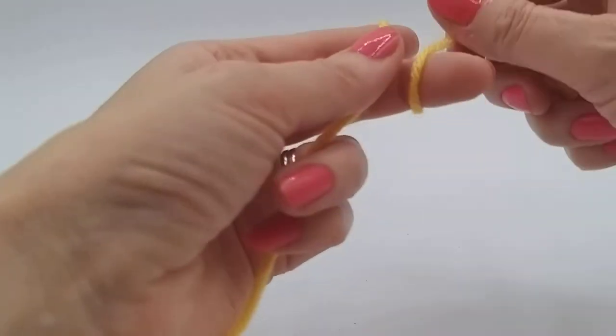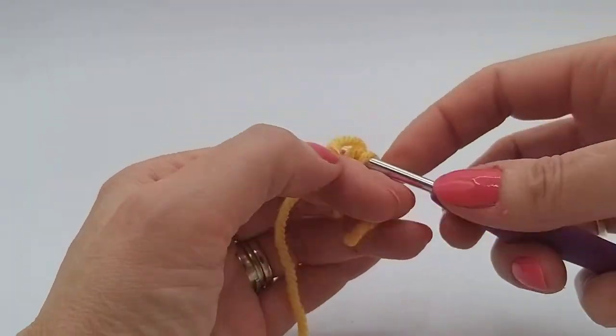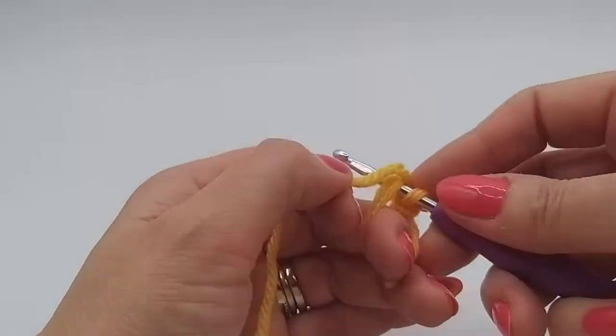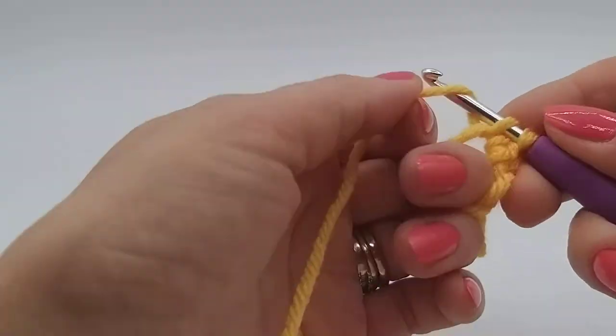So I'm just going to work quite quickly on this. If you do need a tutorial on the magic circle, we do have a separate one that will take you through it much more slowly. But this is presuming that you can already do these things, so we're just going to do a magic circle with six stitches.